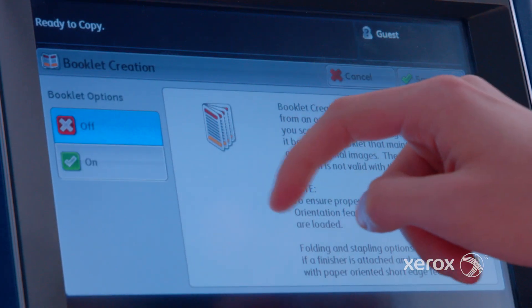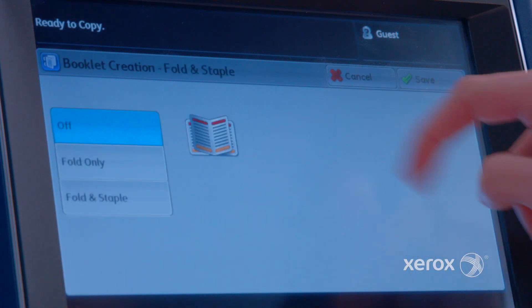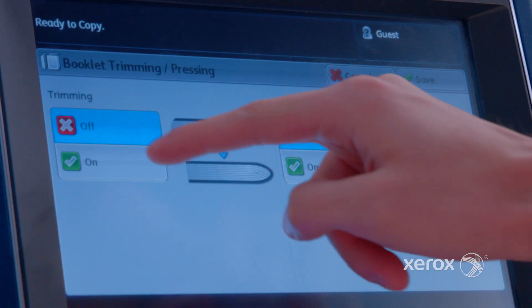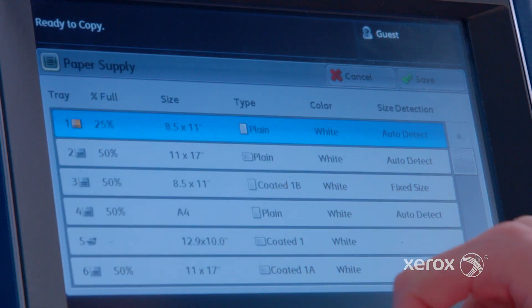To do this, we are going to use booklet creation. In original input, select one-sided originals. In fold and staple, select both fold and staple, and select trimming and pressing. Trimming is set to on, and book pressing is set to on — select high for the book press.